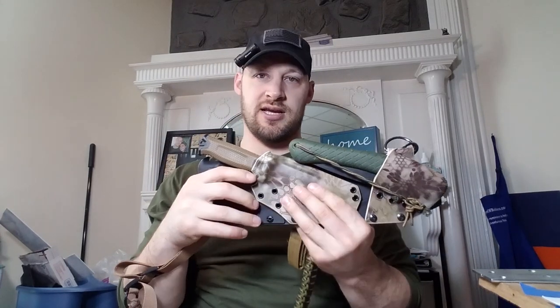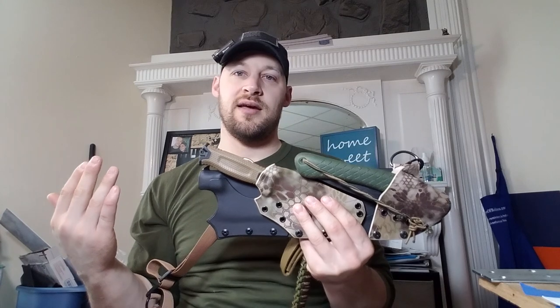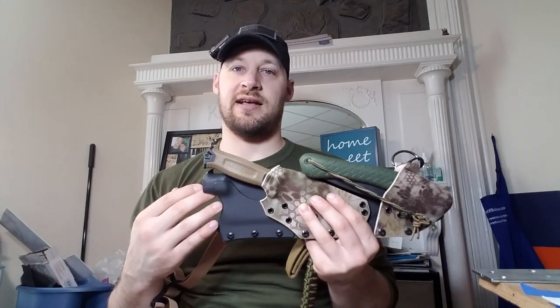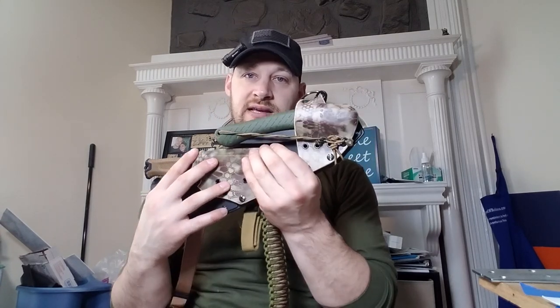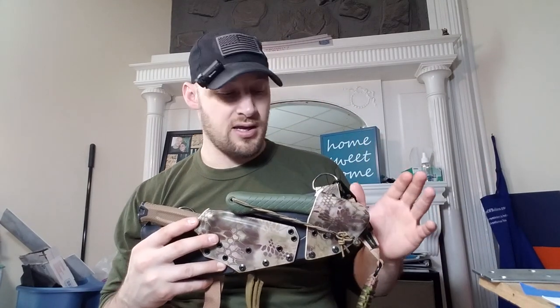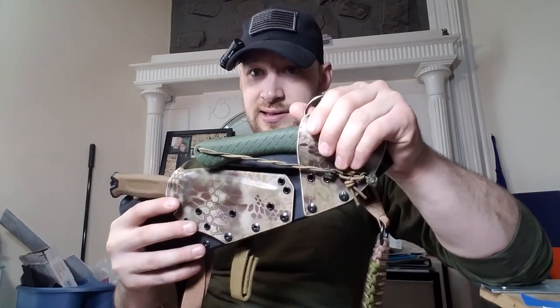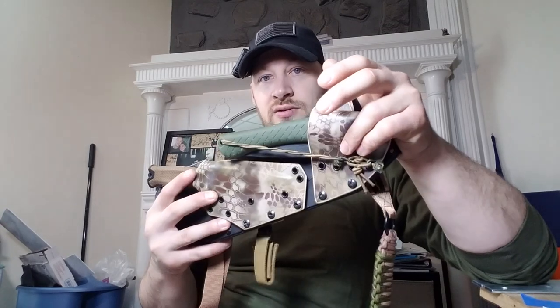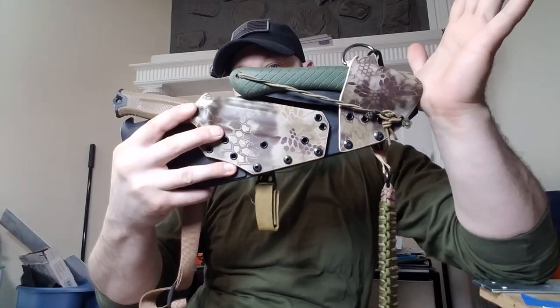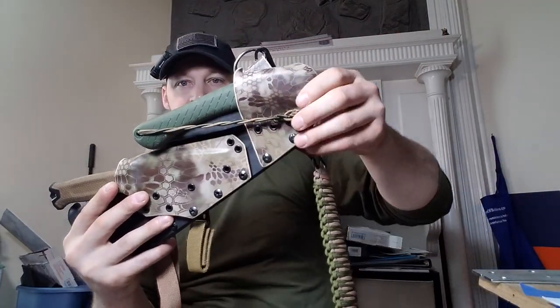Henry sent me his Amalgam and a Gerber Strong Arm, and then a week or so after I received those, he asked if I could also attach a Bacho Laplander folding saw. Just so happens I own one - it's a really good folding saw, and he's got one as well. Let's start with the Laplander and check out what the sheath looks like and how you use it. I like to give you guys a breakdown and a little bit of explanation behind it.